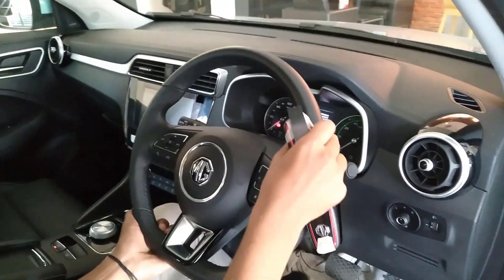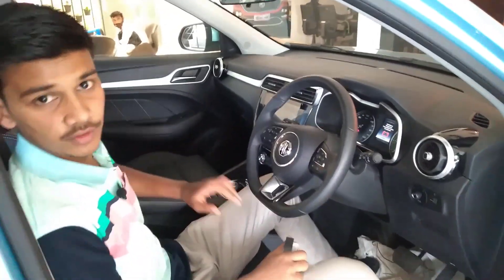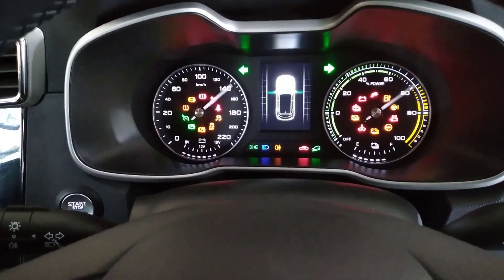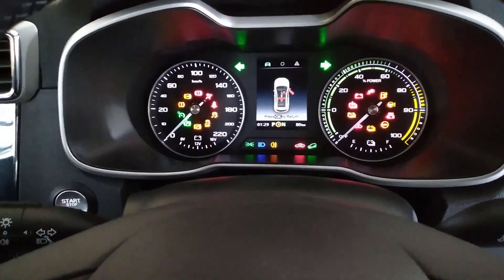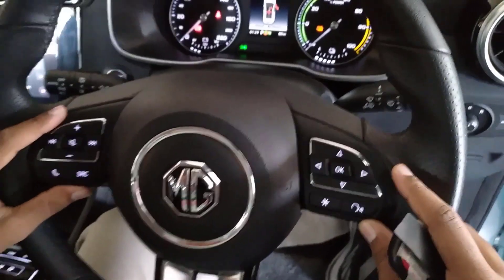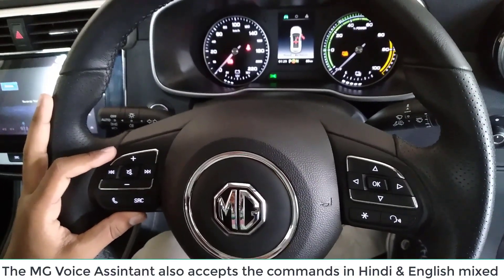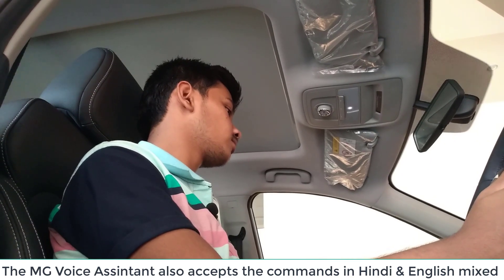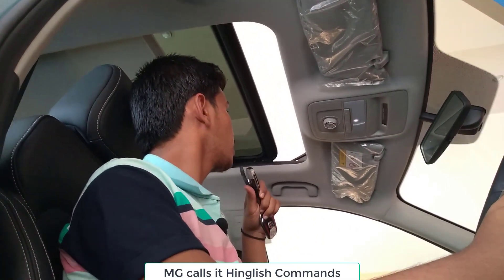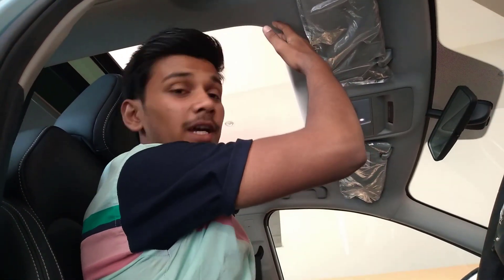We can adjust the steering as per our need. Now let us turn it on — we have got the on button here. This is the instrument cluster. We have got the infotainment and instrument cluster controls here. The voice assistant is also here — I said 'open sunroof' and we have got a really big sunroof. MG calls it the 'Skyroof' because it is just massive.